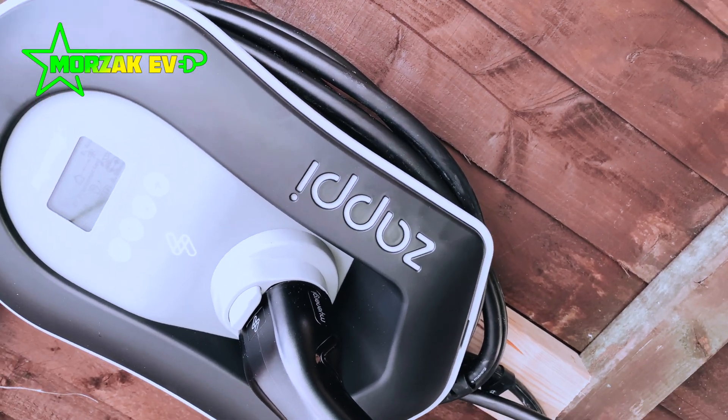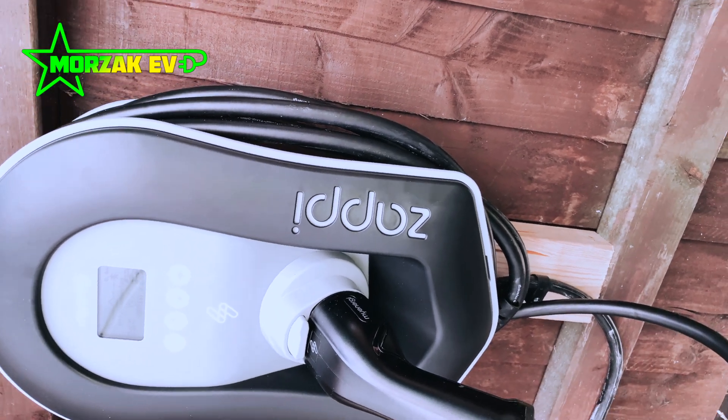It's eligible for the OLEV grants for both the home charge scheme and the workplace charging scheme. We'll break this video down into a couple of sections — firstly we'll talk about business charging and then we'll talk about home charging.